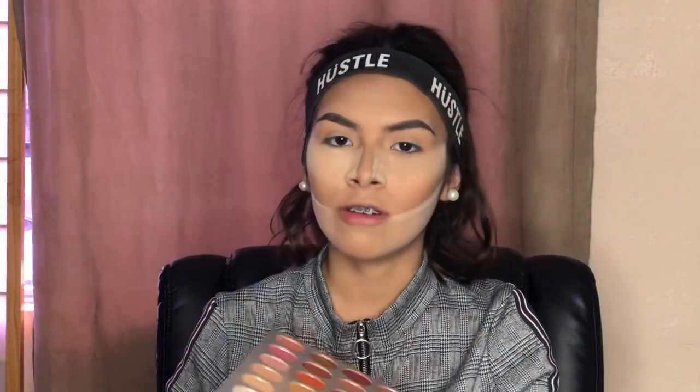We're going to use the Jacqueline Hill palette for our eyes. To answer why I started makeup: I started doing modeling — not a professional model but I do model — and at events sometimes the makeup artists didn't have time to finish all of us, or there weren't enough artists. So we had to learn to do our own makeup just in case. That's why I started, and from there I just fell in love with it.